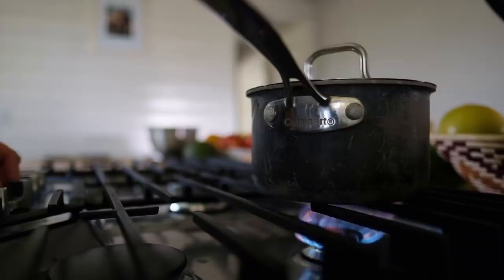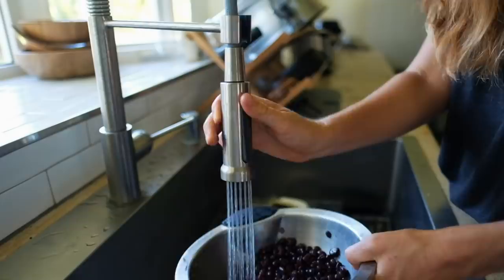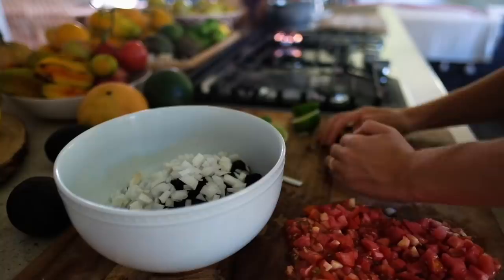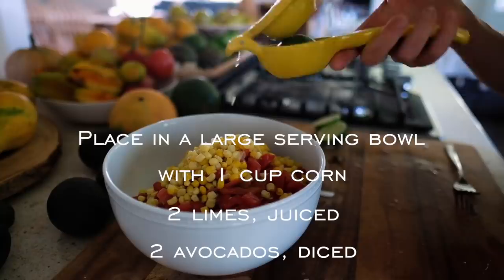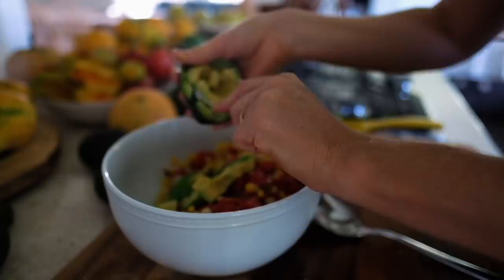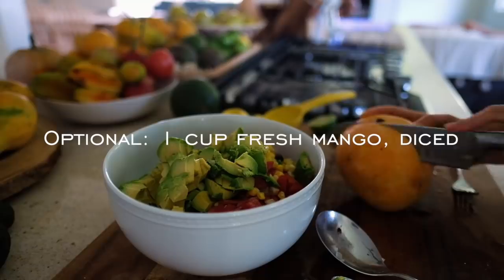While that's cooking, prepare the black bean everything salsa. Drain and thoroughly rinse two cans of organic black beans. Then finely dice two large tomatoes and half of an onion. Place them in a large serving bowl with one cup of corn, two limes juiced, and two diced avocados. Optionally, you can also add one cup of diced mango, but it's totally not necessary for this dish — it just adds a fun little twist.